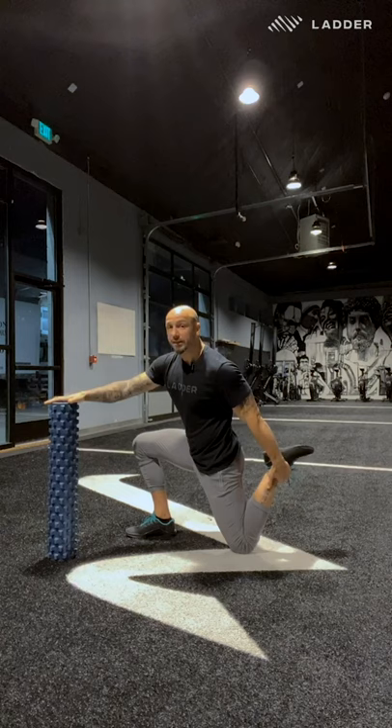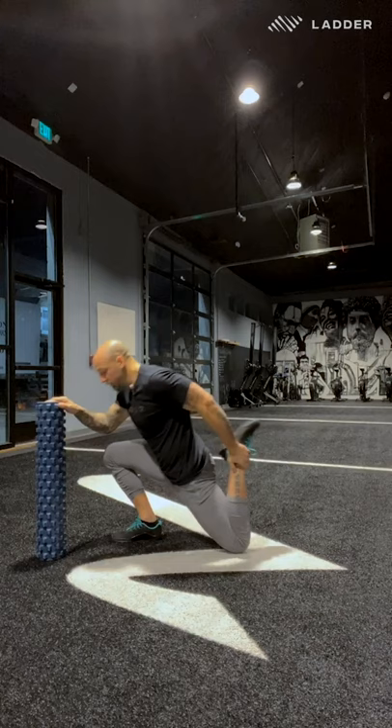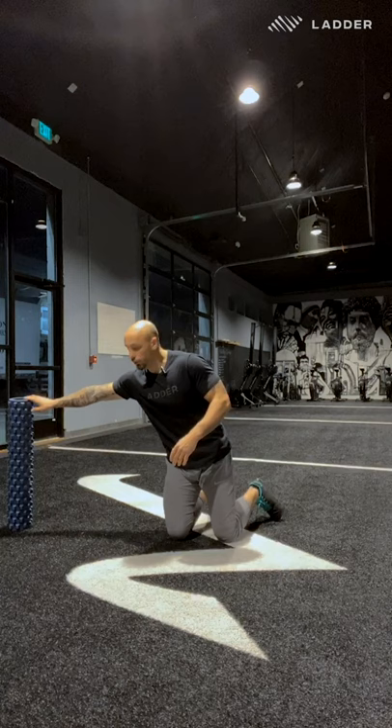First one, we're going to open up that front hip — grab the back of your foot. If you can, hold on to something like a chair, a wall, or a table to give you support. Then rock forward, pull the heel towards your butt, feel that big stretch in the front, and come back. Do about five reps per side, then switch to the other side.